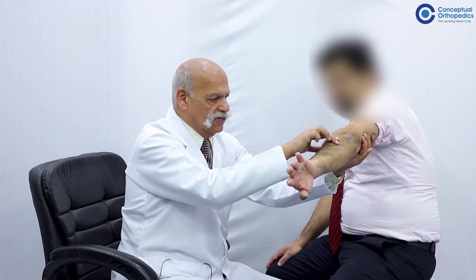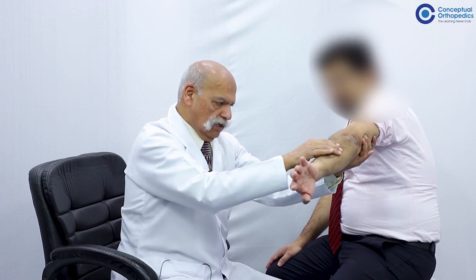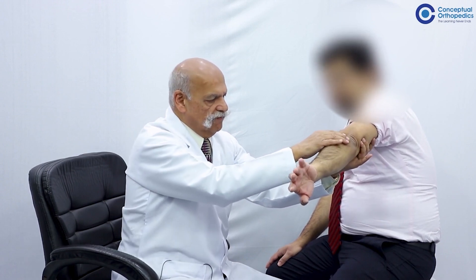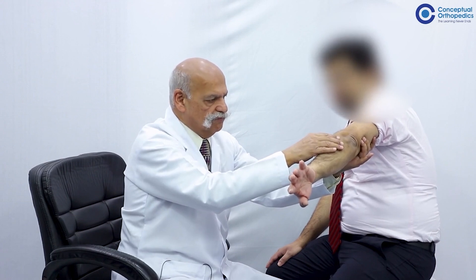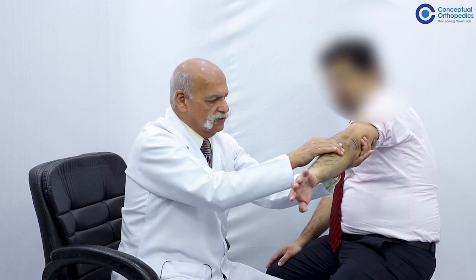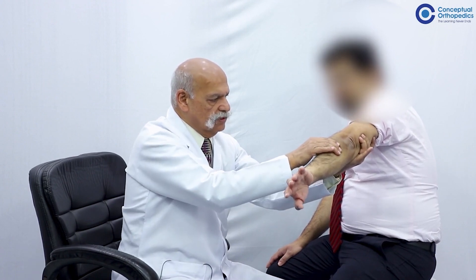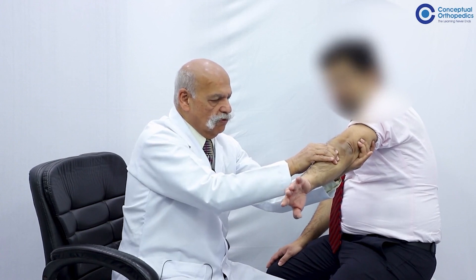Try to apply resistance in the proximal forearm, not distally, because some patients may have not a normal triceps brachii but grade 4. If you apply resistance too distally it may be too powerful a resistance. So start with resistance in the proximal forearm dorsal aspect and try to assess the power and resistance.